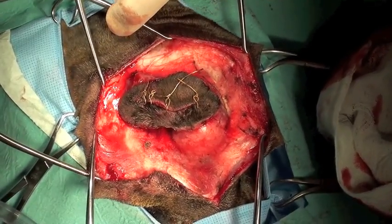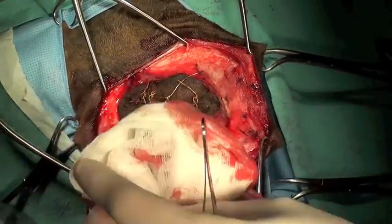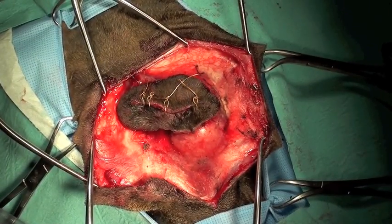At this point we can start to see the external ear canal cranial to the previous surgical site.